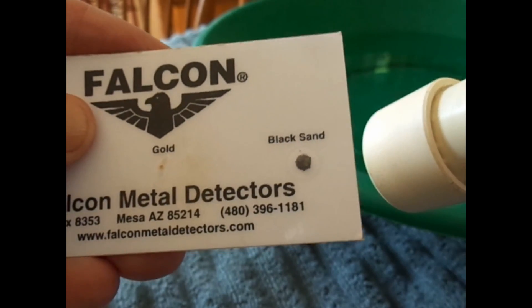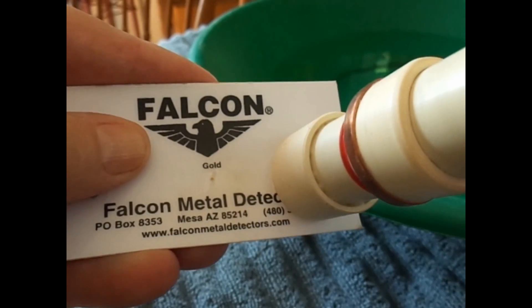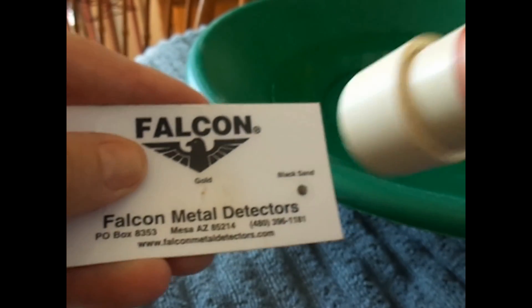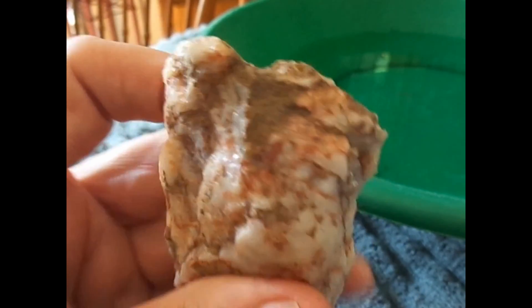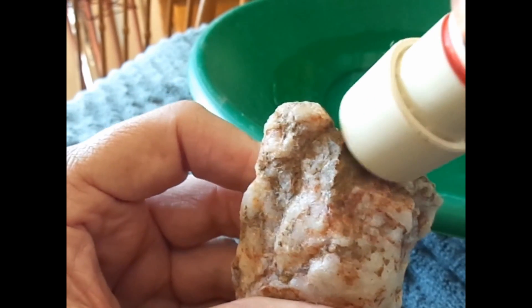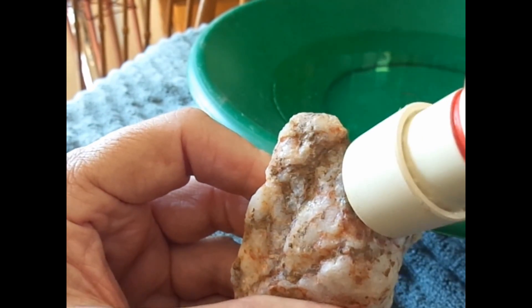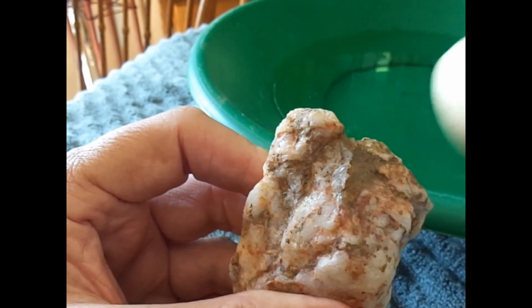Here you see the black sand and it sounds off as I pull it away. So that's going to determine what kind of situation we've got here underneath this dirt. To it — non-ferrous metal.